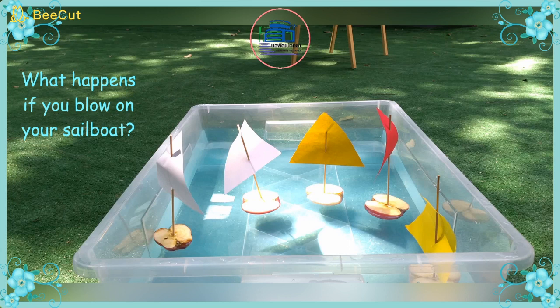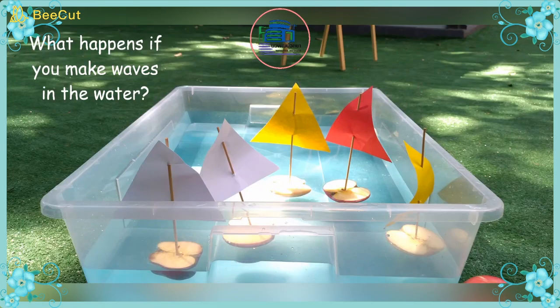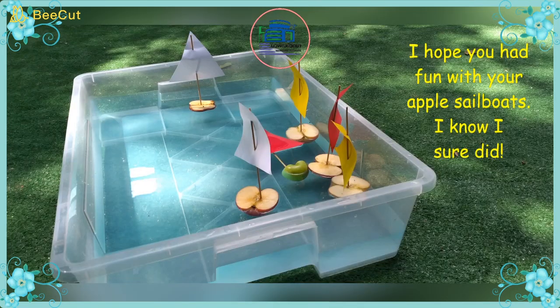What happens if you blow on your sailboat? Does it move? What happens if you make waves and splash in the water? Do they move? Do they stay up?